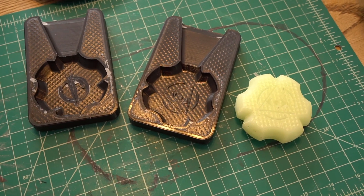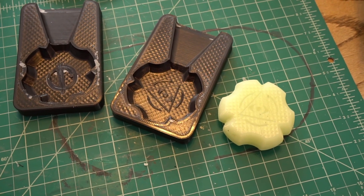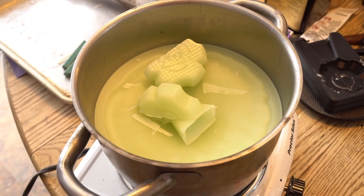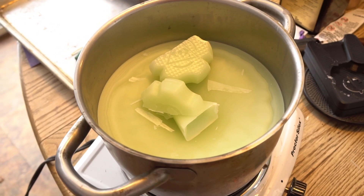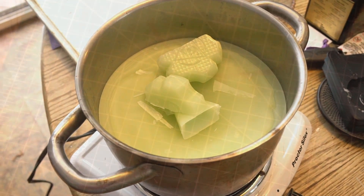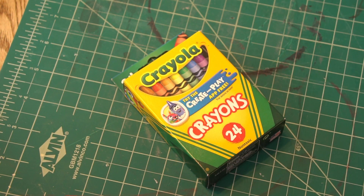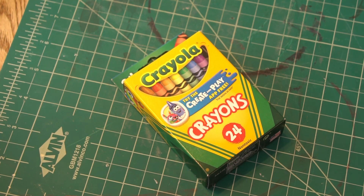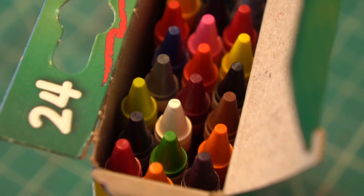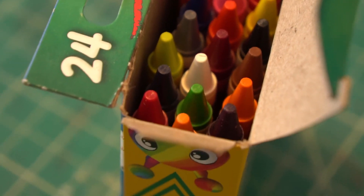For now we need to take this bog standard paraffin candle wax and make it into something cooler and better suited to skateboarding. First I'm gonna melt it back down and then I'm gonna try to inject a little color into my life. I'm gonna be using crayons to color my skate wax — and while it might seem silly, crayons are just oil-soluble pigment suspended in wax. It's a really dense dose of color in a small cheap package that you can get at any grocery store, and it's gonna be perfect for this project.